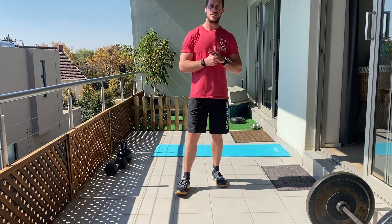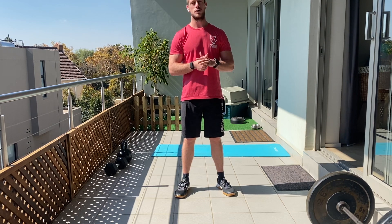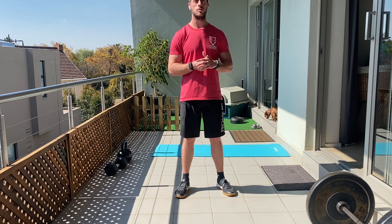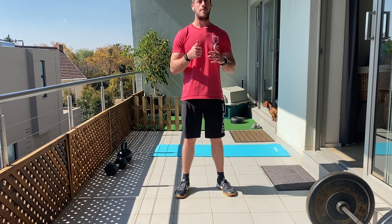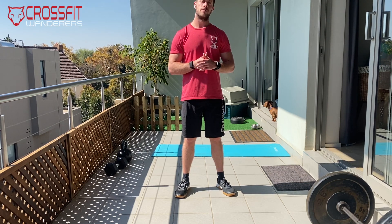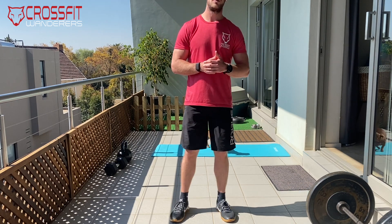Good morning guys, welcome to Saturday morning — another week done. We've got an awesome Saturday class planned for your team workout, a good way to end off the week, just before we have performance care Sundays with coach JB tomorrow. It's a very cool partner workout, so if you haven't found your partner yet, give them a call quick. You can do it at home or on Zoom.